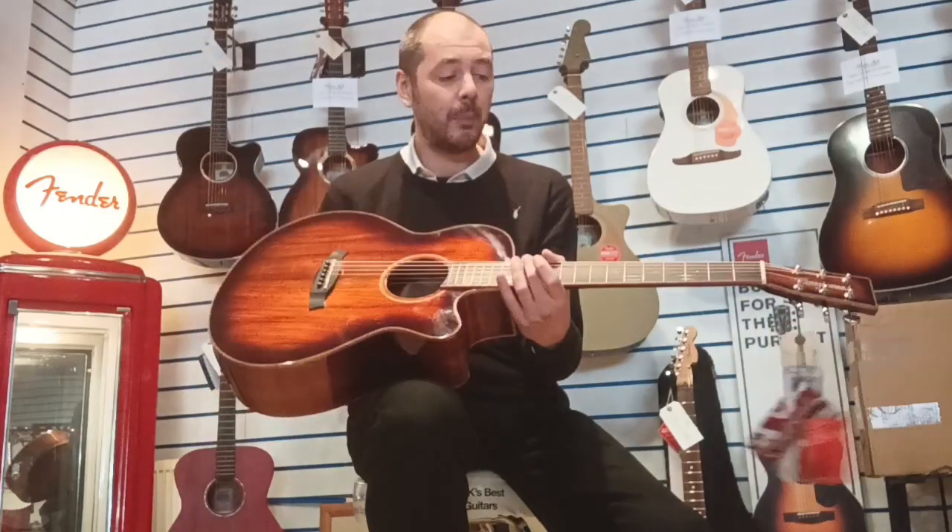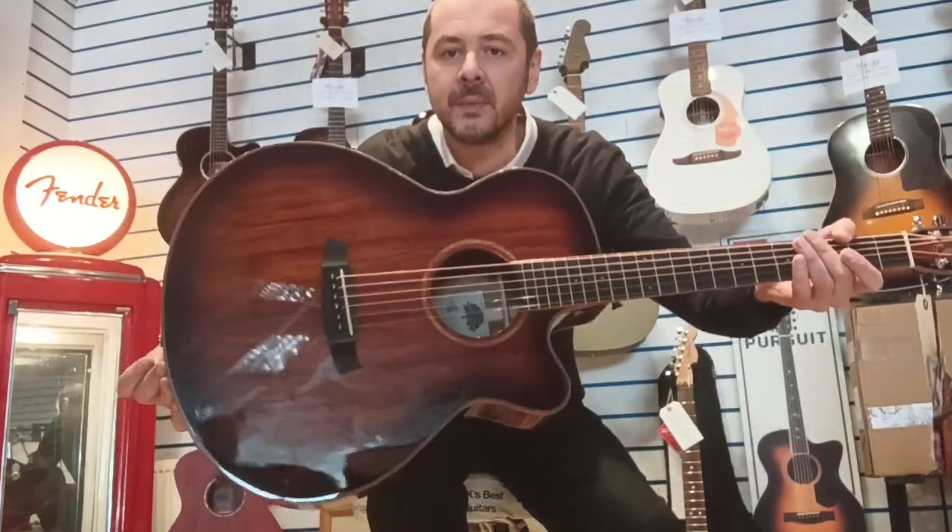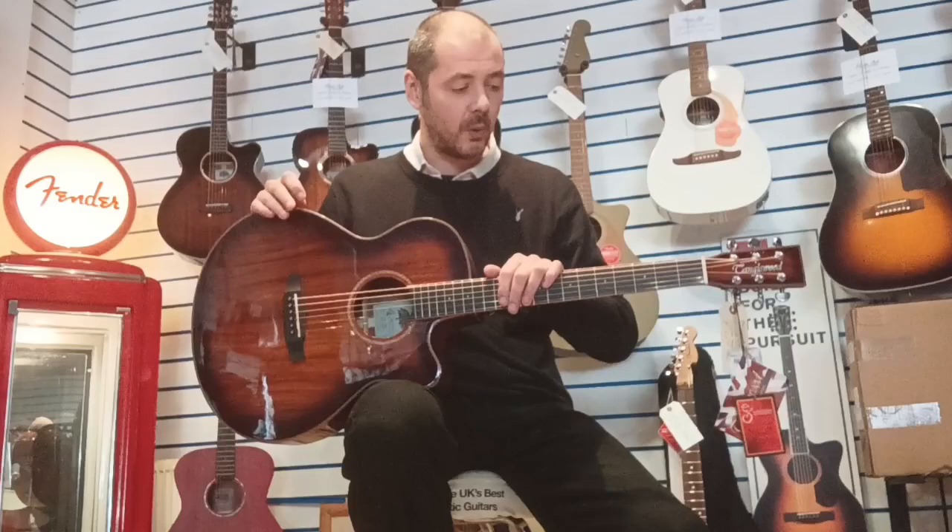They come as standard on this TW4E Koa by Tanglewood. I'll play you a little bit so you can hear just how good it sounds. Lovely finish by the way — look at that. It's a Winterleaf series, which is a new series from Tanglewood.